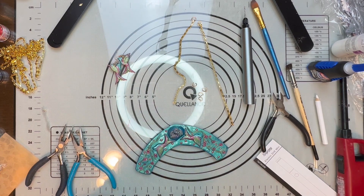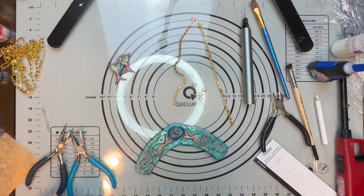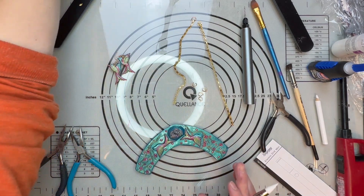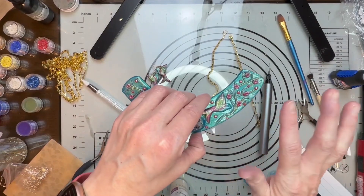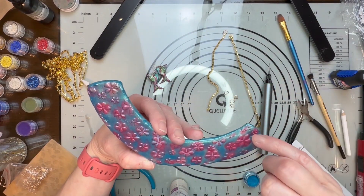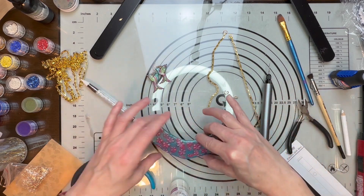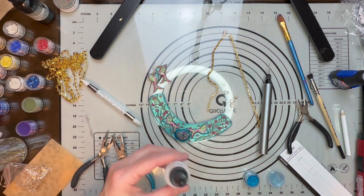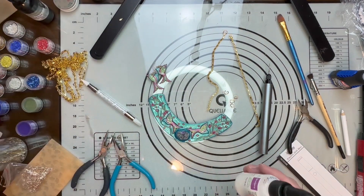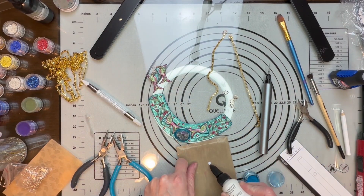I'll give that a few minutes to completely dry, resin it completely again, UV light it, and then we'll come back and complete it completely. While this is drying I came over and looked at it — I think I have an idea how to fix this and I'm hoping it's going to work.